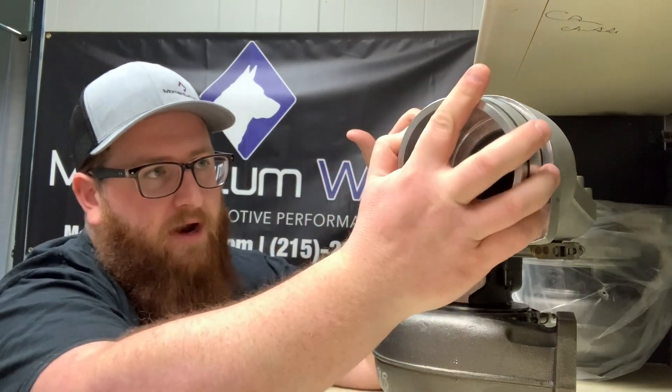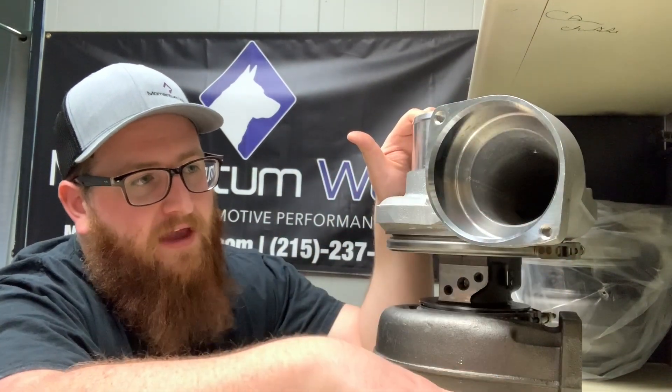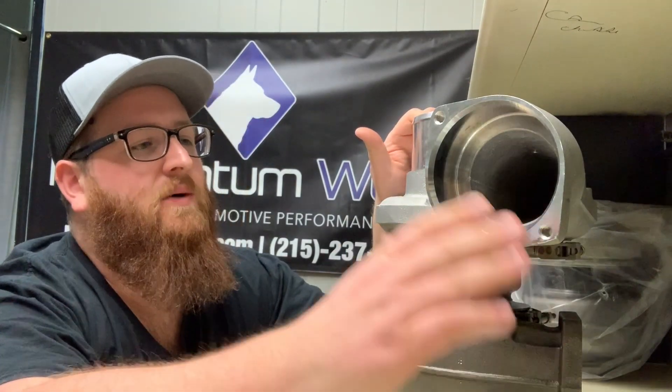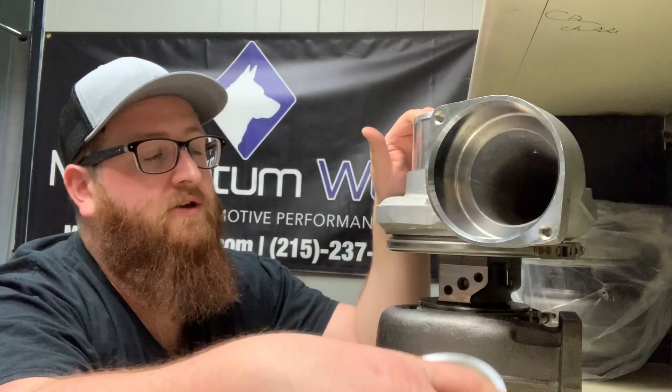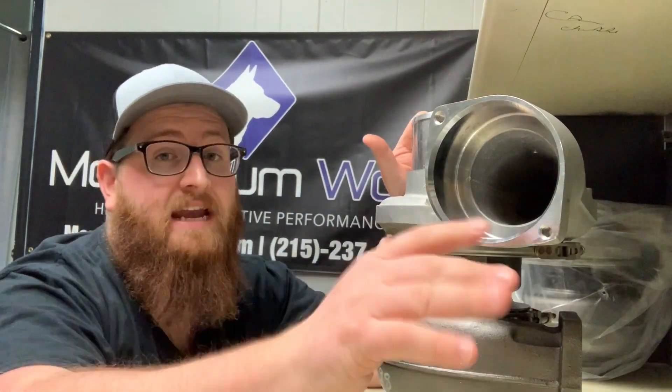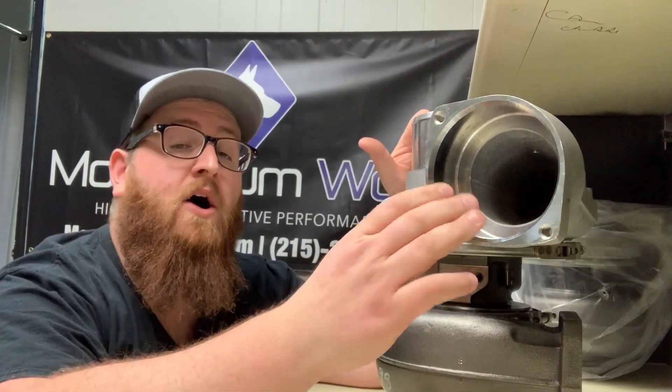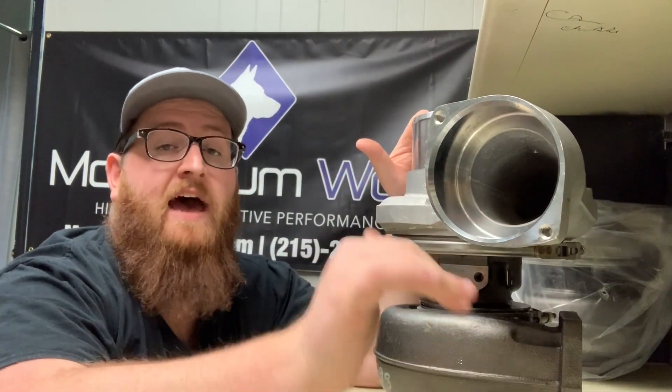You would just kind of press this in — and I'm not going to press this thing in, because if anybody's familiar with these double o-rings on the Caterpillars, you press them in and they never want to come out. So this sleeve basically allows you to run an S410SX or any modern style turbo with the larger compressor output on your older Caterpillar engines that have after coolers.